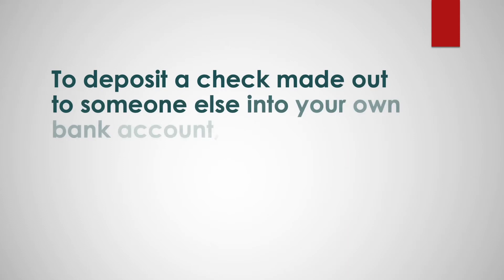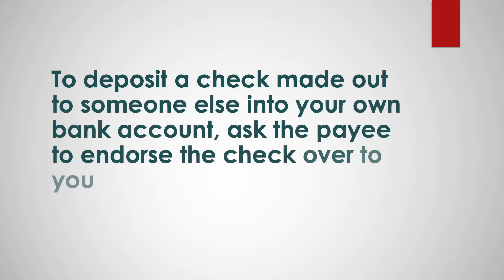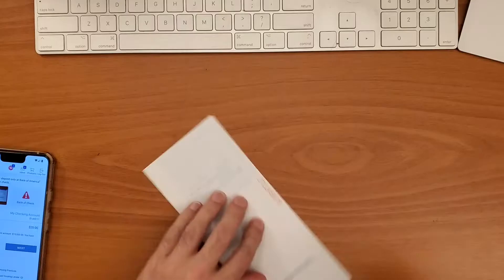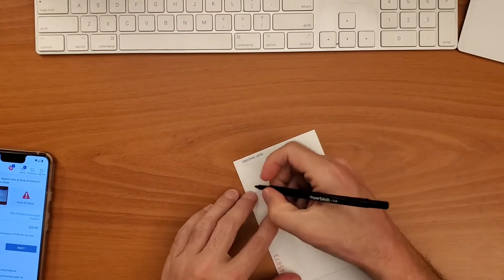To deposit a check made out to someone else into your bank account, ask the payee to endorse the check over to you. They will need to write "pay to" and your name on the back of the check, and sign it.